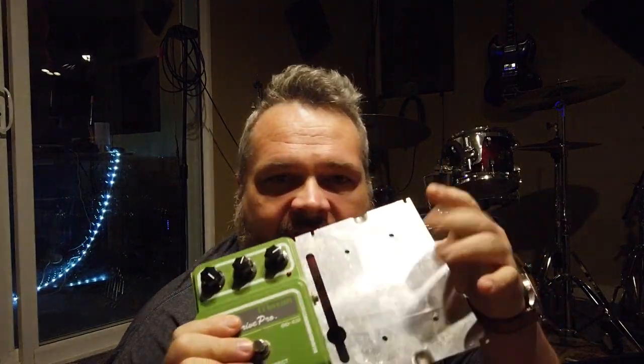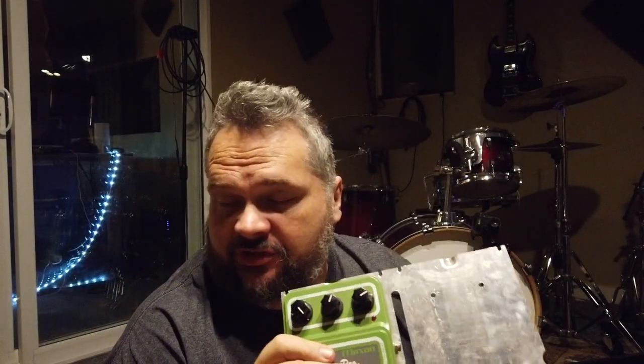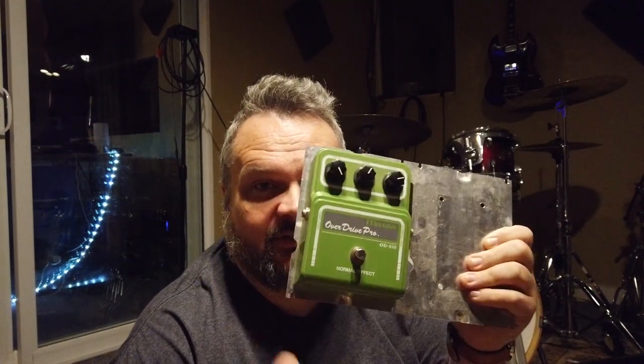Jordan put my old pedal board together and we used a pedal pad. They come with these plates and he secured them all by drilling holes through it and putting them on here — the perfect way of doing it with this pedal board. But I think with this switcher, I'm going to try something lighter. So I had to take all these off to figure this out. That was a lot of work.